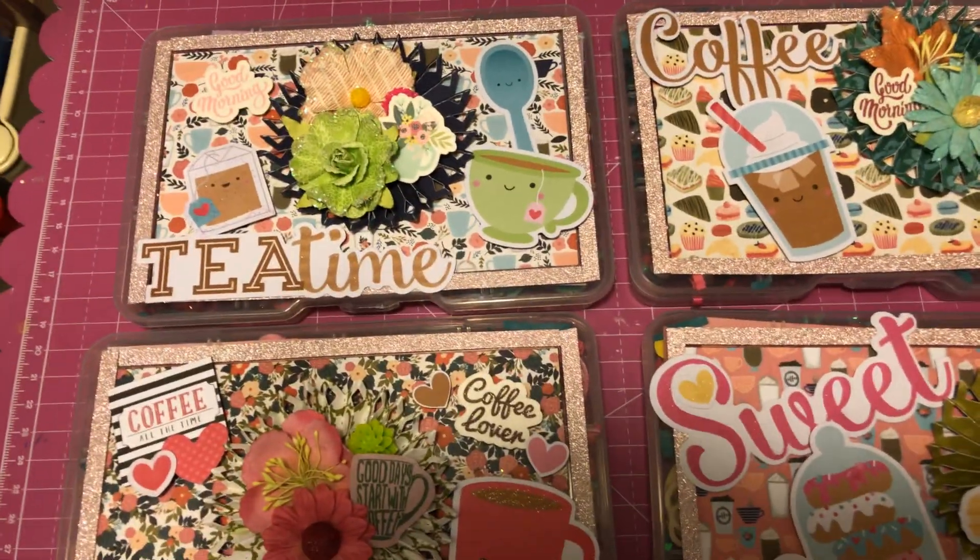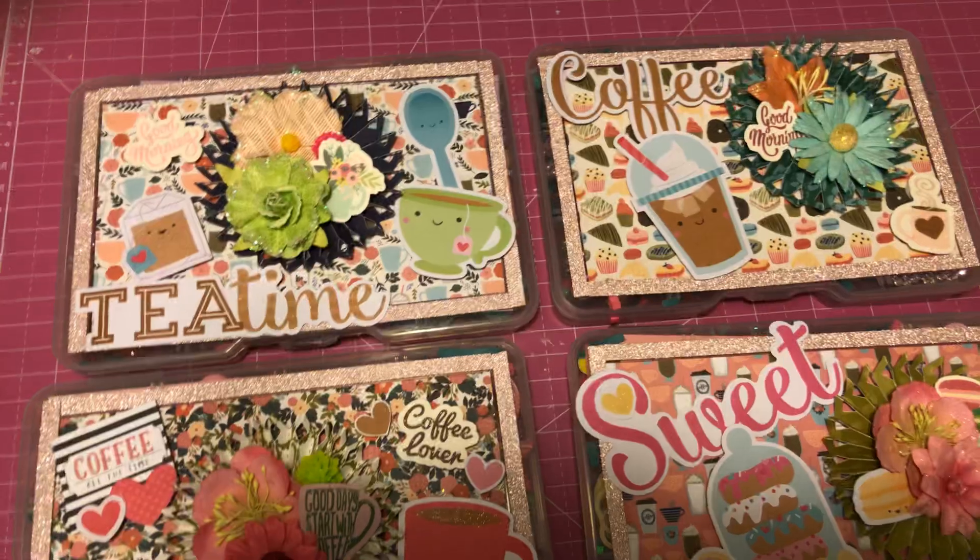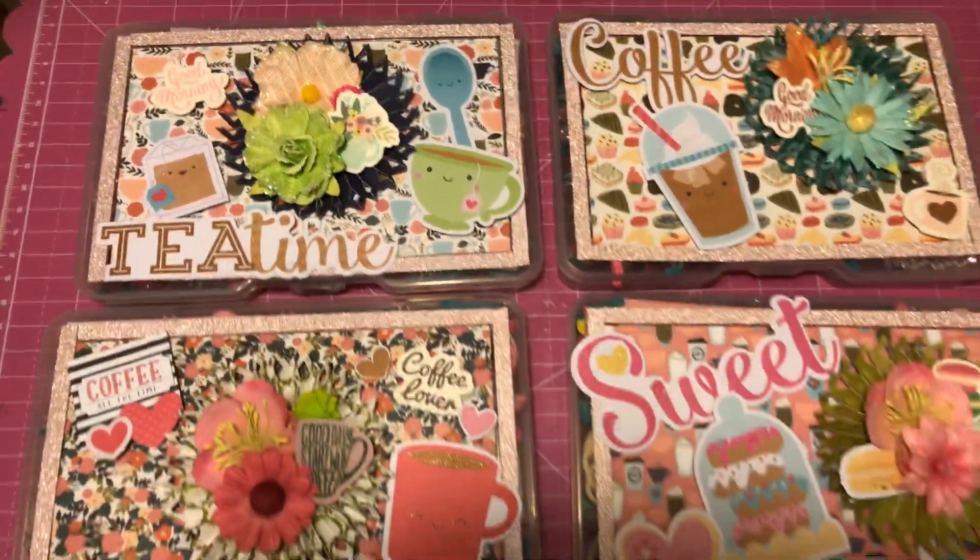So we're supposed to make three. I made one for her, and then you mail three to her, and you receive three back.